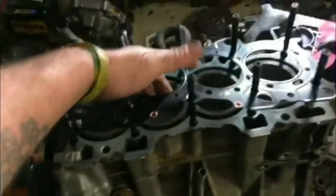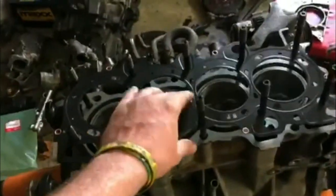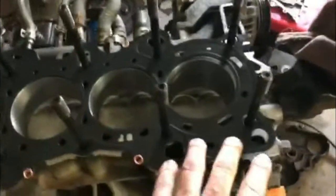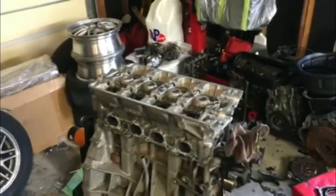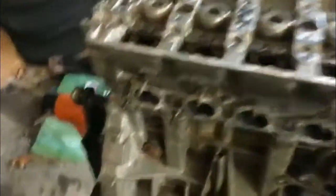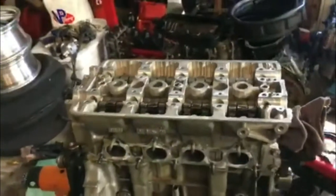Alright, I got the block all cleaned off, got my dowel pins in — make sure you always put those in. OEM head gasket drops on there, you can push it through the dowel pin. Now let's put this freshly machined head on — look at that nice clean surface. We got the head on, now we're gonna go ahead and put these washers and nuts on the ARP head studs. They torque to 80 foot-pounds, done in three steps.